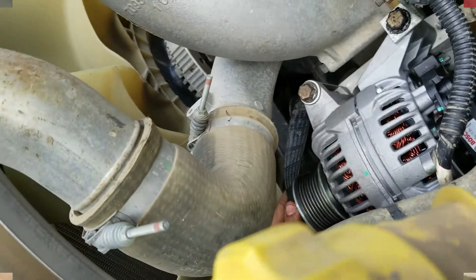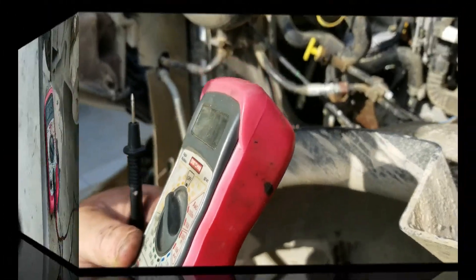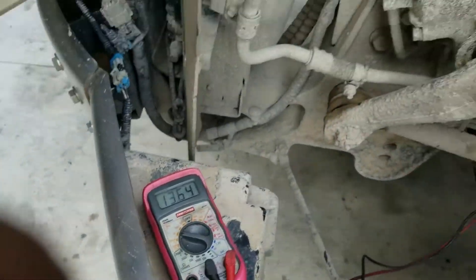Once you've got it back on there, check it again with a voltmeter. Start your truck up once you have all your connections back on. As you can see, we're reading 13.65. If you like it, please subscribe to our channel and hit that like button. And as always, why pay someone else thousands of dollars when you can do it yourself?